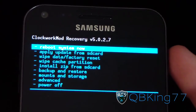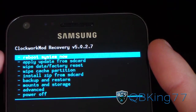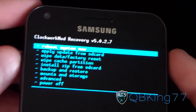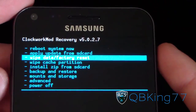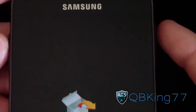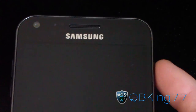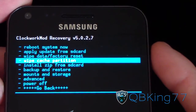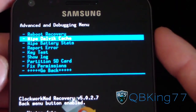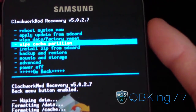I'm going to recommend making a Nandroid backup of your current system. You can try to flash this without wiping data if you'd like, but I'm going to recommend wiping data. I'm going to go to 'wipe data/factory reset' and hit 'yes, delete all user data.' Then go to 'wipe cache partition,' hit yes to wipe cache as well, and then go to the advanced menu and hit 'wipe Dalvik cache.' Once all three of those are wiped, I'm gonna go back.